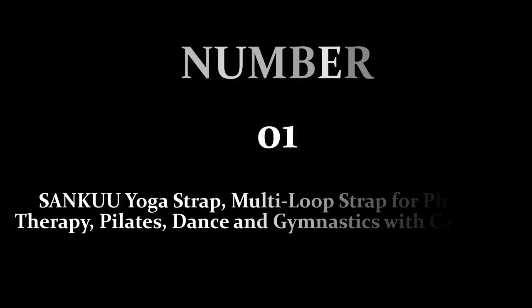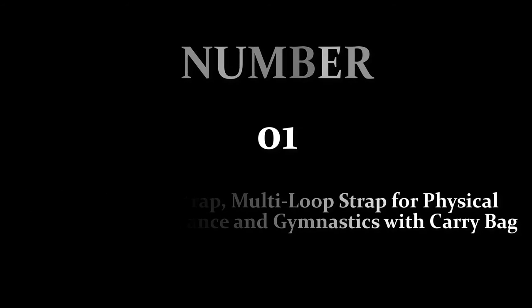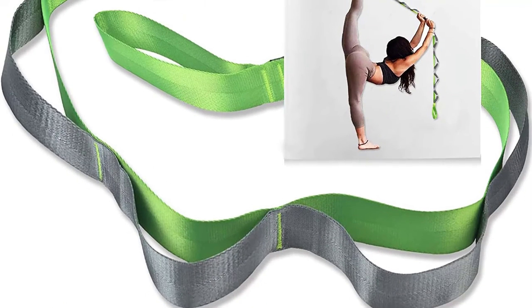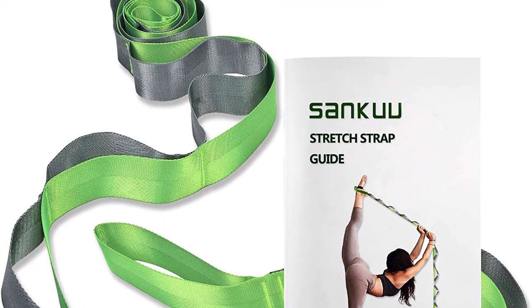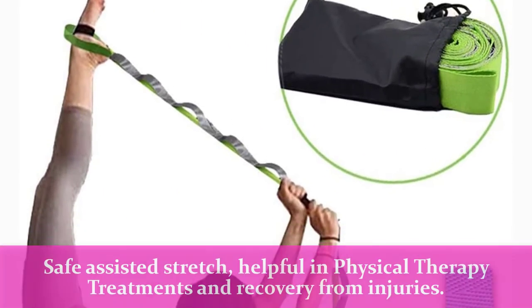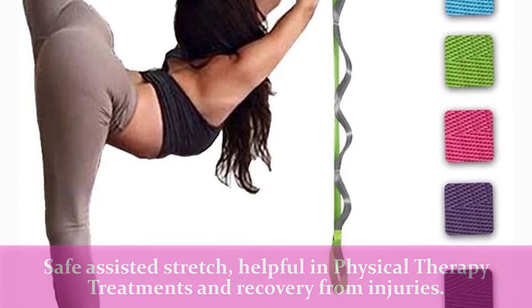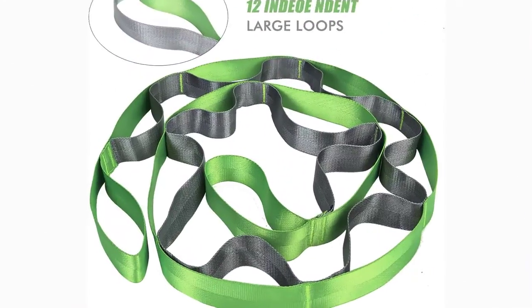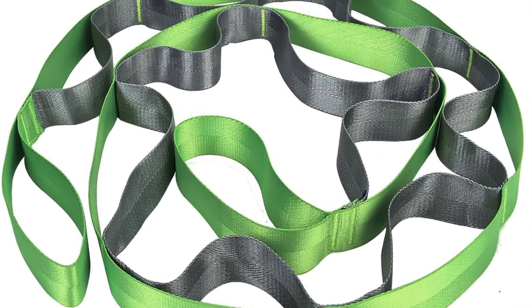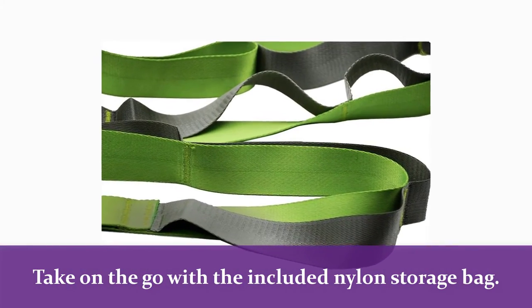Number 1: Sankyu Yoga Strap, Multi-loop Strap for Physical Therapy, Pilates, Dance, and Gymnastics with Carry Bag. Use it for stretching your body during warm-up, dance, and pilates, massaging your muscles, and finishing off with an amazing and safe assisted stretch — helpful in physical therapy treatments and recovery from injuries. The yoga strap offers optimal resistance and great stability, never losing its shape, ripping, or fraying. Take it on the go with the included nylon storage bag.